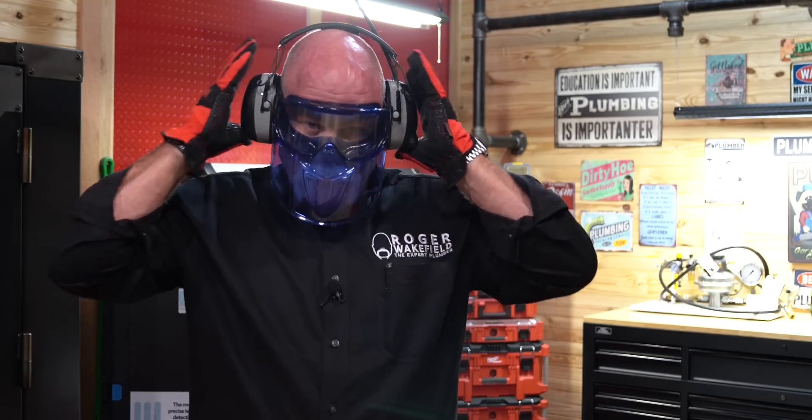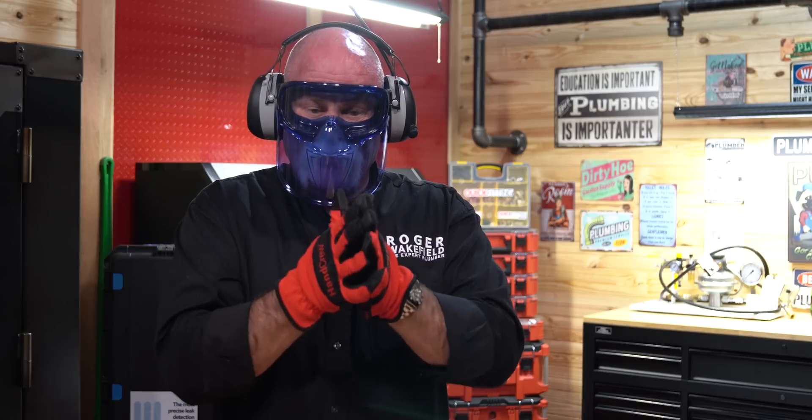What we're going to do today is show you the inside of another water heater. This is one that we pulled out of an attic a couple of weeks ago. I wanted to make sure that we saved it. So let's throw some PPE on and get ready to have fun. I've got my goggles on, hearing protection, gloves, and tools — ready to go.